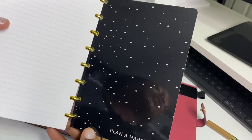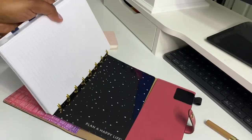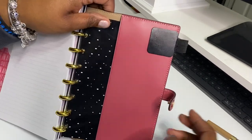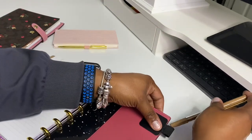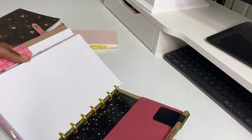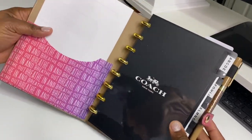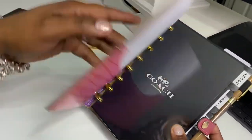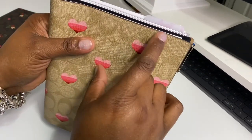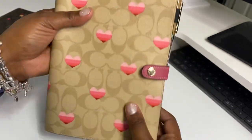You never feel paper cuts until you get in the shower! But you just slide that in, I have my little pen loop there, I can put my pen in there. I can add, take away, do whatever I like, and I love that it's still slim and small.